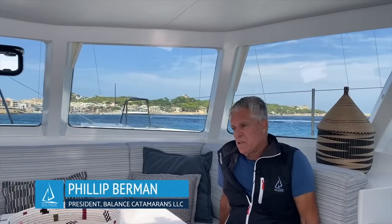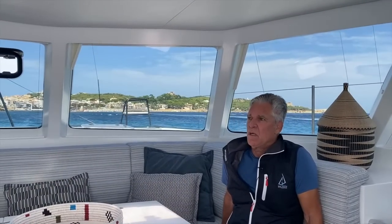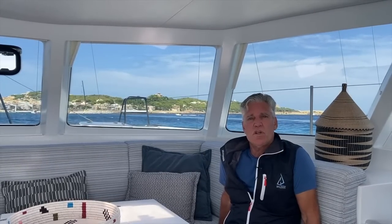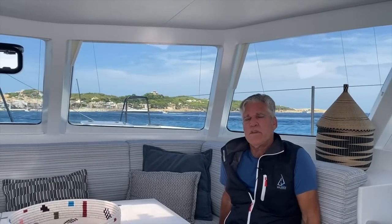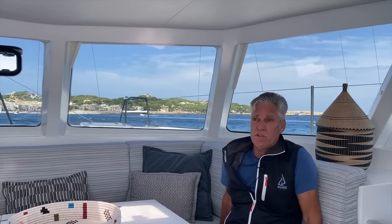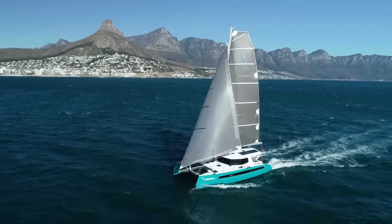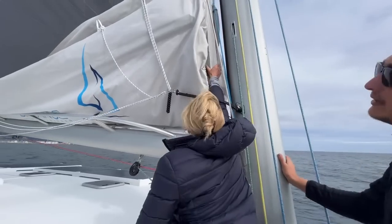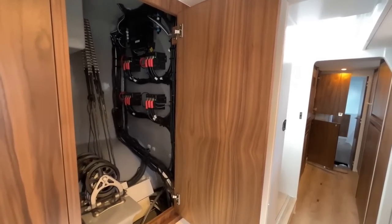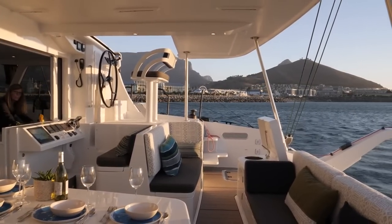Hi, I'm Phil Berman from Balanced Catamarans. A lot of people call me and ask questions about our boats. People are clearly, when looking for a catamaran, trying to determine which is a quality catamaran and where catamarans break down in quality in terms of fabrication, construction, and equipment. At Balanced Catamarans our driving desire is to build reliable, safe, strong, durable, easily repairable, performance-oriented catamarans that are also gracious to live on.